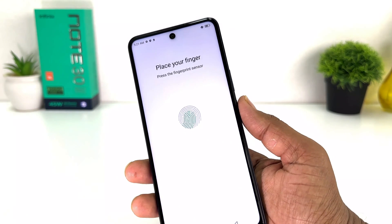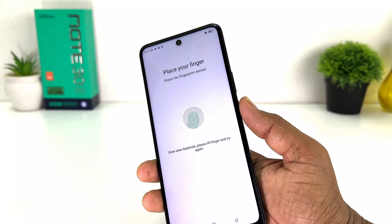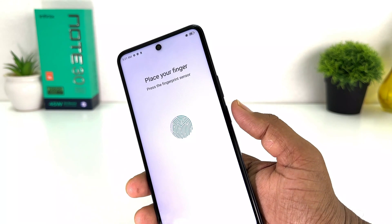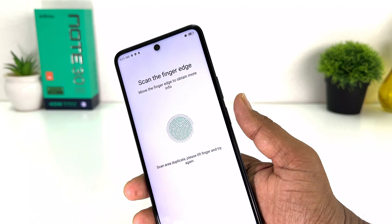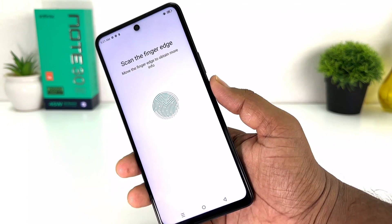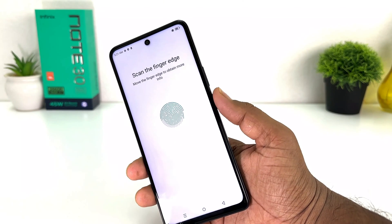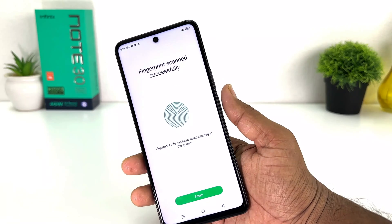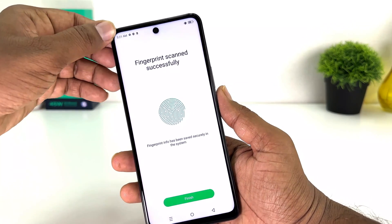I'm just placing my finger right over the fingerprint scanner. You can see the device is going to be recognizing my finger. It's almost done — I'm just placing my finger on it and you can see it's saying the fingerprint has been successfully added.